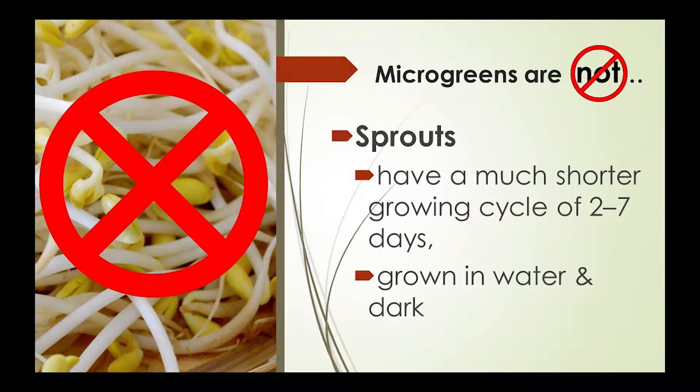What microgreens are not: they are not sprouts. Sprouts have a much shorter growing cycle — two to seven days — and they're grown in water and in the dark. There is more susceptibility for sprouts to get bacteria because of that. The sprouts you buy in the store, bacteria growth is a problem you have to watch for. So just remember: don't call them sprouts — we will correct you.